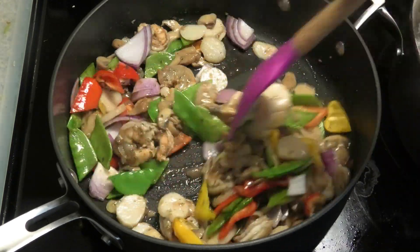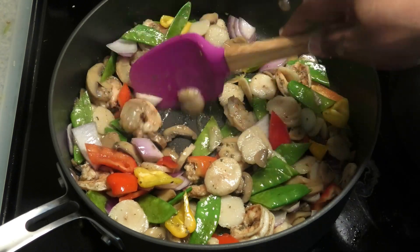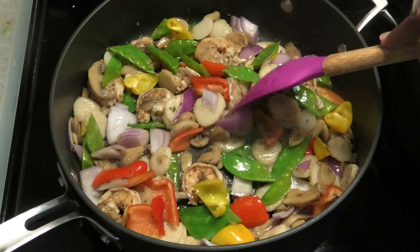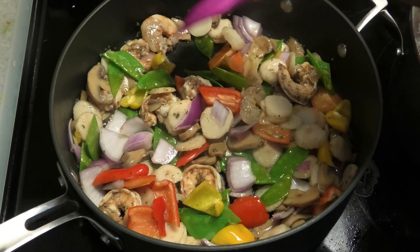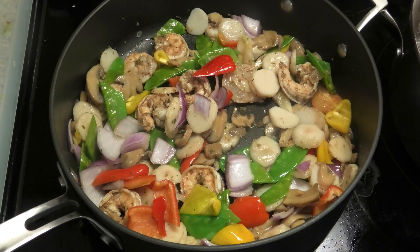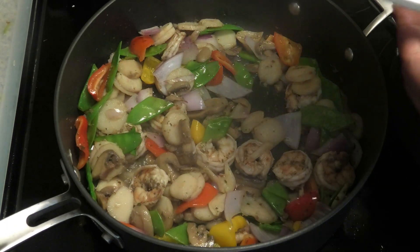As you can see I have a lot of vegetables in there — I want more vegetables than noodles actually. I like my vegetables to be tender crisp, so this will not take very long to cook. Once the shrimp turns pink, we'll add in our noodles.